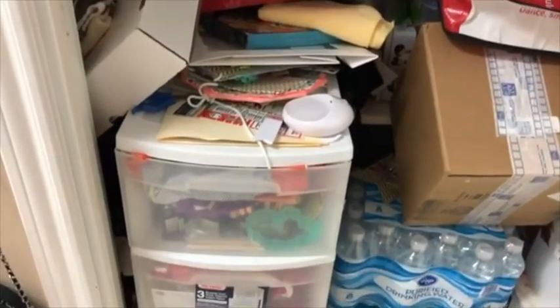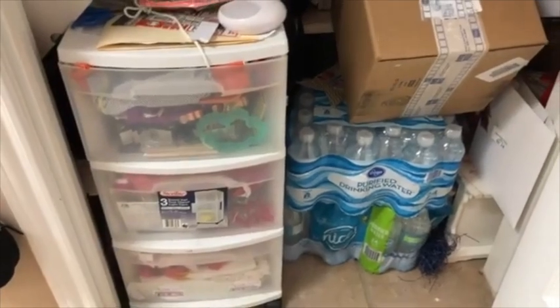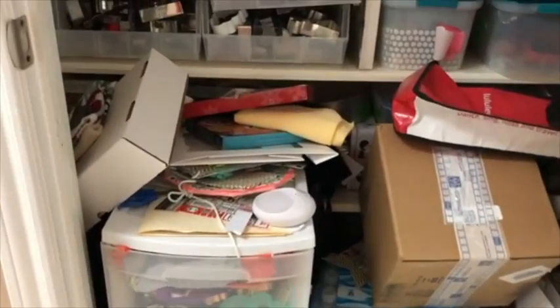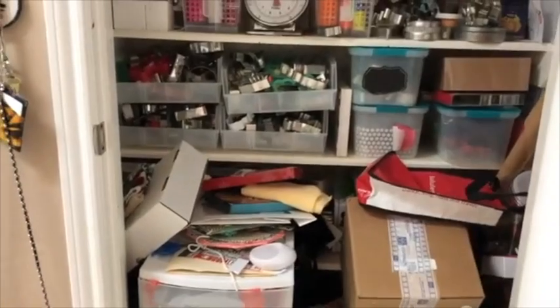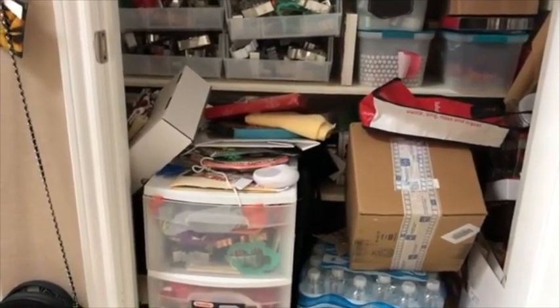Here I have some aprons, some extra water for emergencies. And that's it — it's a big mess. So I will try to make this look a little bit nicer and organized.